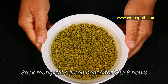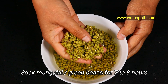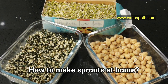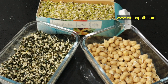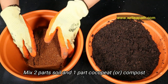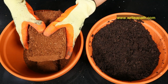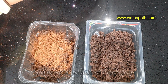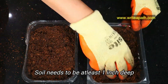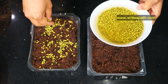For our third microgreen, I've soaked moong dal or green beans in water for seven to eight hours. I've already posted a video about how you can make your own nutritious sprouts at home — I'll link it below this video. I'm using two parts soil and one part coco peat compost for moong dal microgreens, and the soil needs to be at least one inch deep. Sprinkle the soaked moong dal and mix it in the soil.